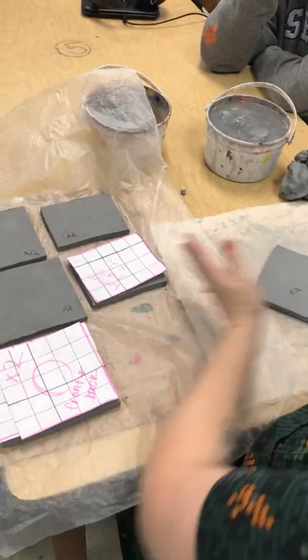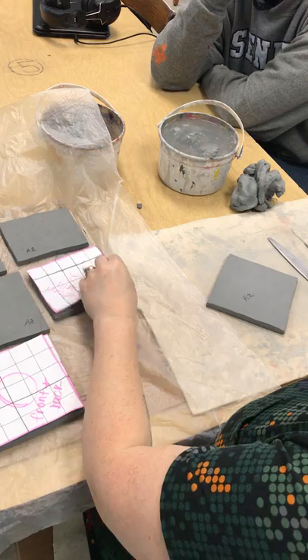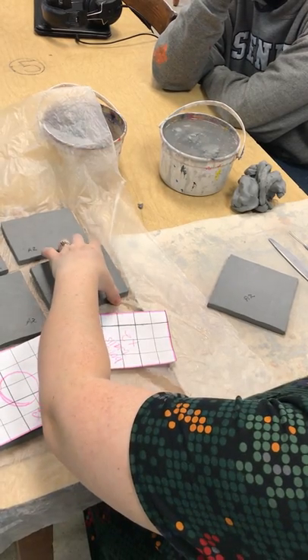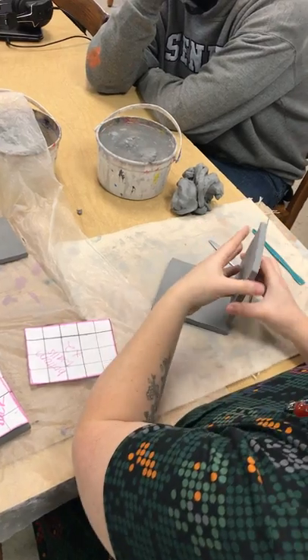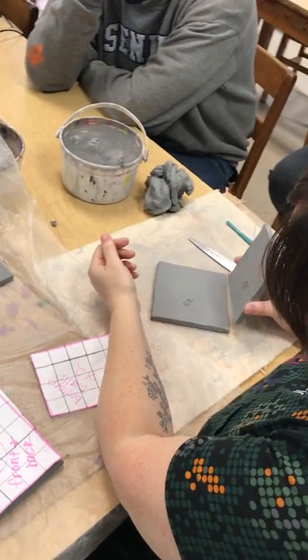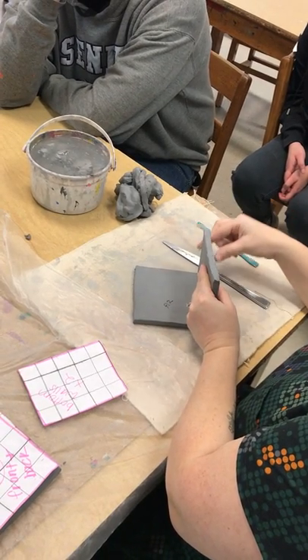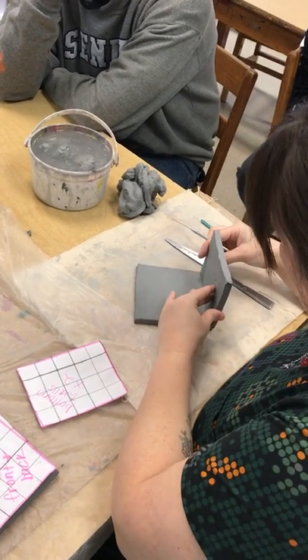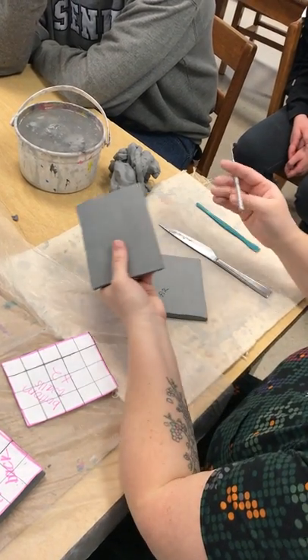And then I have two bottom walls and two roofs. Anytime you attach clay, you want to score and slip your attachments.